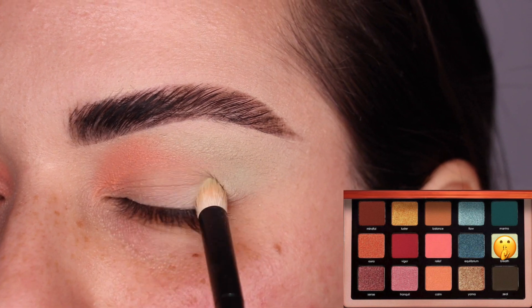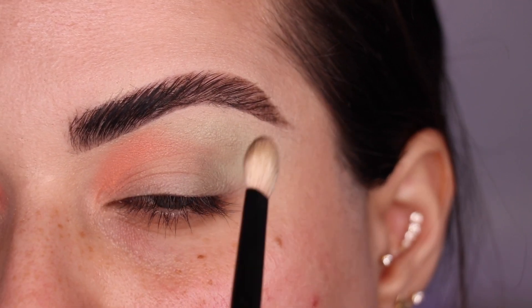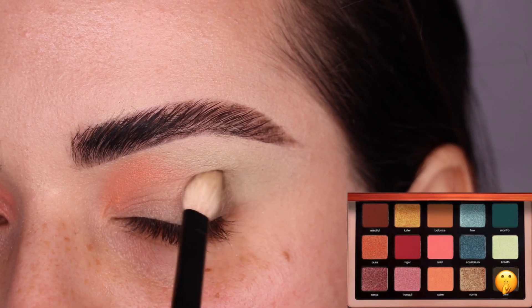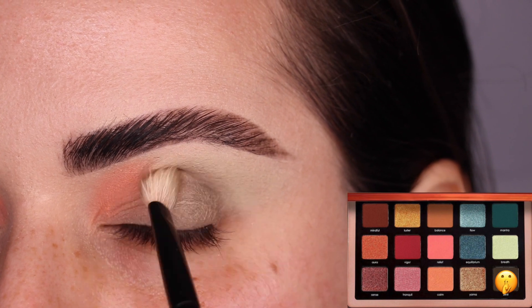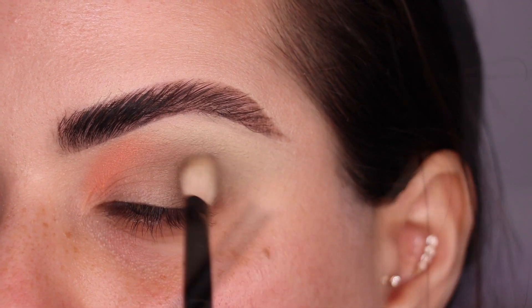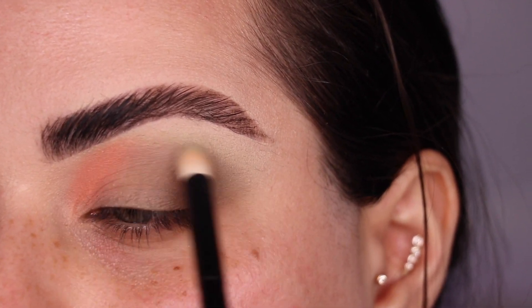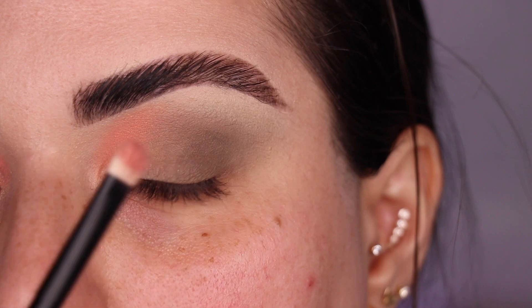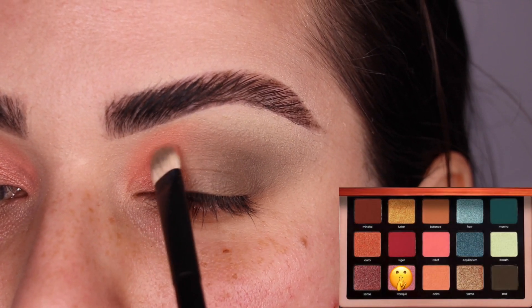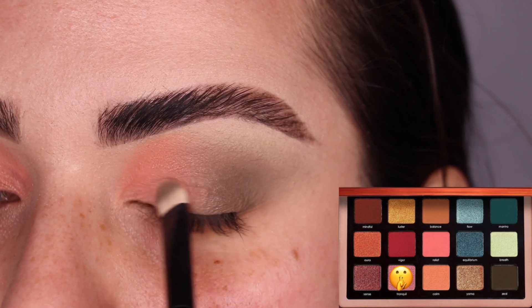Next, with my Refer No. 1 brush, I grab the color Zeal and I'm going to pack it right on the outer corner, blending it into that crease shade. We're only working halfway in. I'm going to run the No. 12 brush through the crease to further blend these colors into one another. Next, I'm grabbing the color Tranquil on my Refer No. 2 brush and putting it a third of the way into my eyelid, right underneath the color Relief.